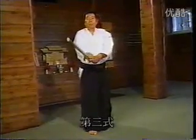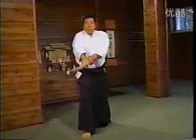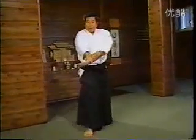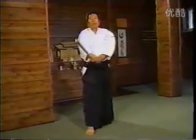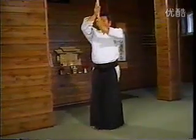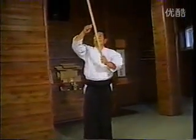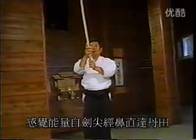I will now show the third Tsuburi. The third Tsuburi is used in the Kumitachi and Kimusubi no Tachi. The founder explained that we should perform this movement with a feeling of assimilating ourselves into the universe by inhaling universal ki through the tip of the sword, passing through the nose and arriving at the Seika Tanden.